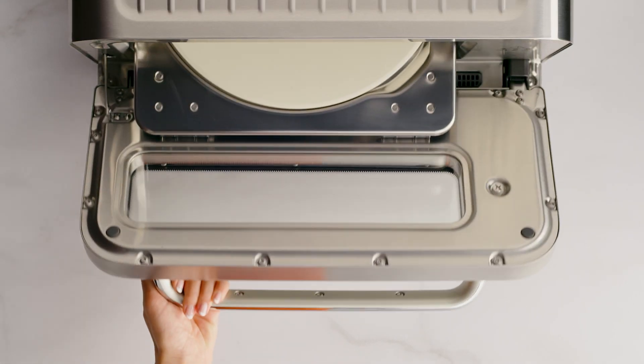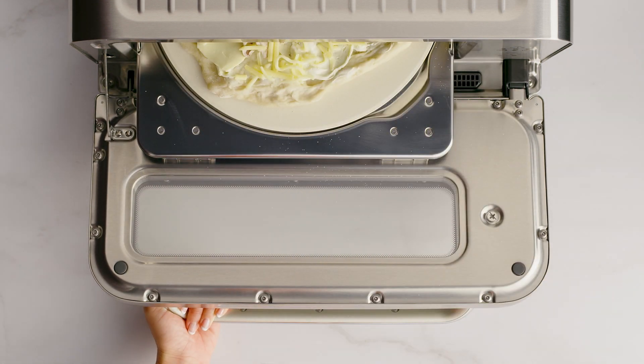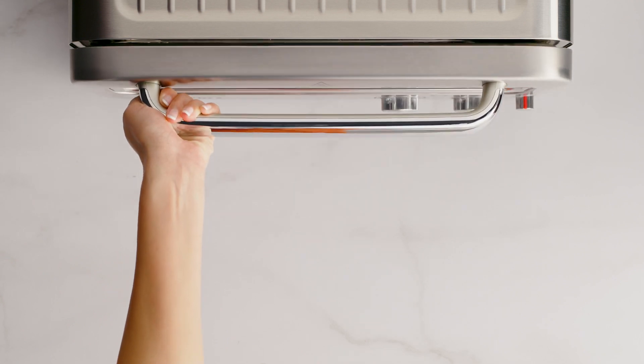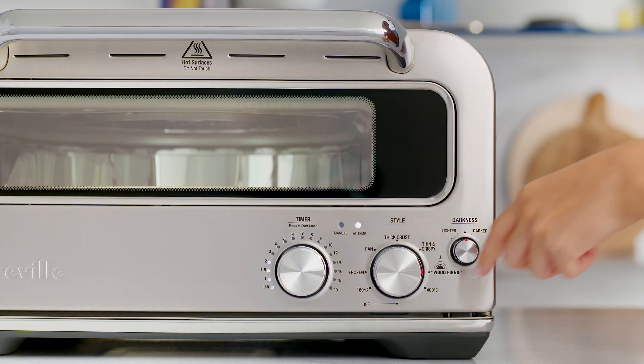Perfect. The oven is now ready. We'll use the pizza peel to place the pizza directly on the pizza stone. Just don't use the peel if you're using the pizza pan. Now that's in, press the time dial to start the countdown timer.